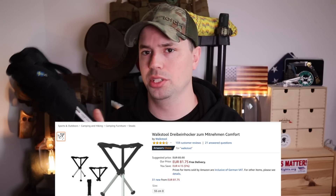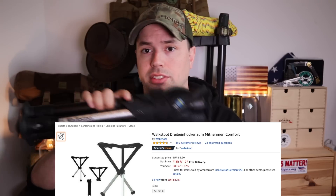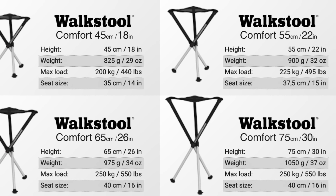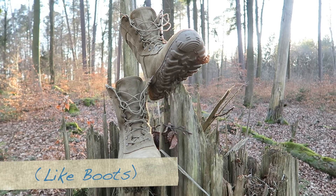The final thing I have to say about this stool is that it is expensive — it's 85 euros, which is around 100 US dollars for this version. There is a smaller and a larger version as well. But if you're like me, you're budgeting your money for things that are important, and one of the most important things in life is investing in something that separates you from the ground.